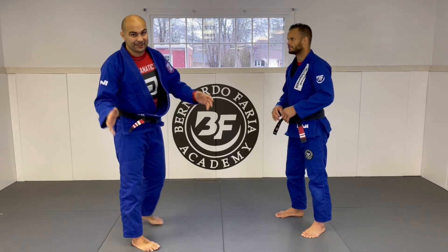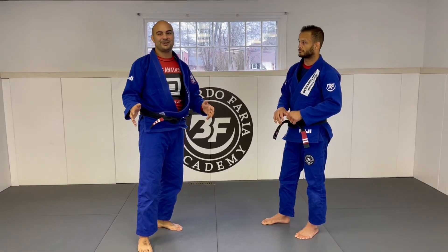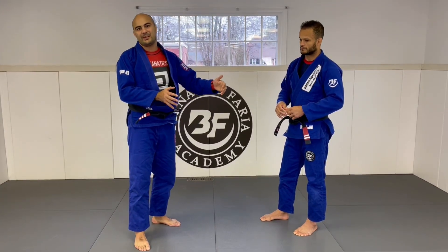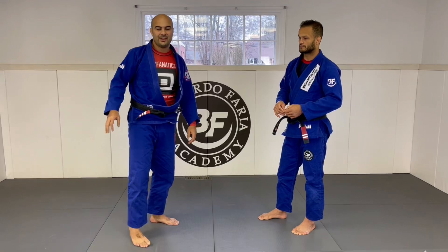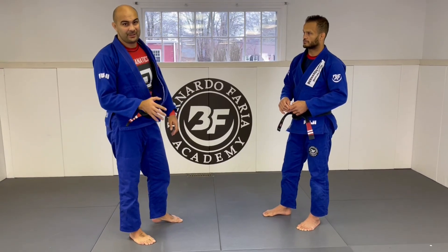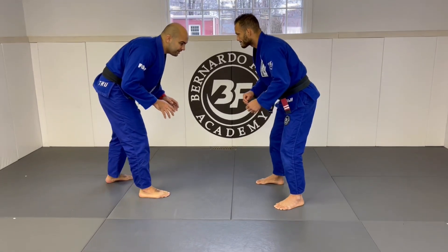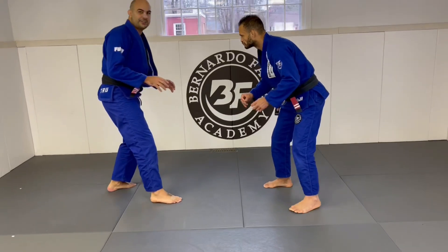Little disclaimer here — I don't know if I'm gonna teach this as well as he does, but he has a full instructional course about the takedown at bjjfanatics.com. I'm gonna do my best to share this little trick. One thing that Buchecha does that's very interesting is he always fakes the first double leg.